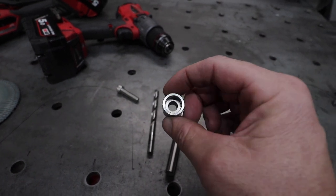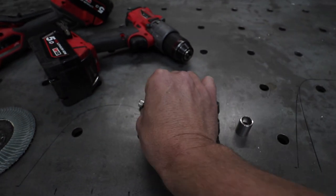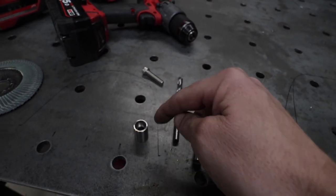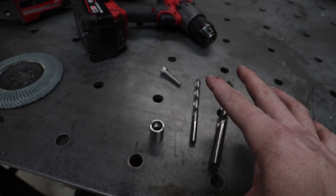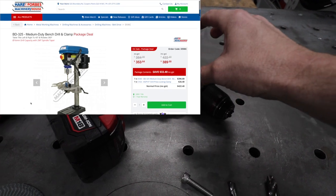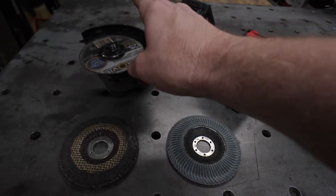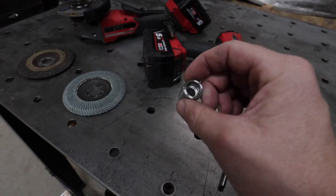You need a piece of solid material — probably five millimeters larger than the head of the bolt. You'll also need a drill and an angle grinder. A drill press is going to be a lot easier to use than a hand drill, but you can probably get away with a hand drill. For the angle grinder, you'll need a grinding disc and a flapper disc.